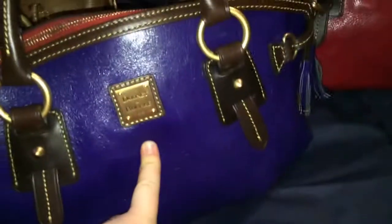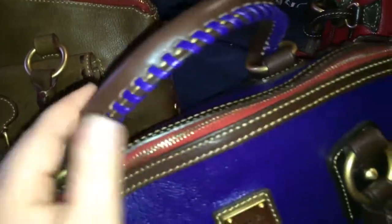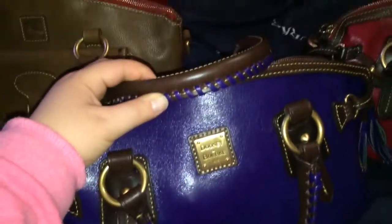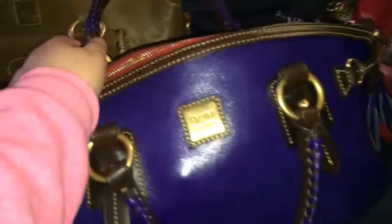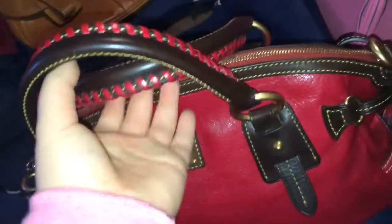These are my Dooney & Bourke mail satchels in the Toledo leather. This one is in the color purple — though it looks blue on camera, I promise it's purple — and this one is in fuchsia. I did scratch this one. They both have whip stitching with coordinating color, which I really like about the Toledo leather because it really shows the color. I wish they did that with everything. They have places to attach the crossbody strap, tassels on either side in the same color, feet on the bottom, and matte gold hardware.